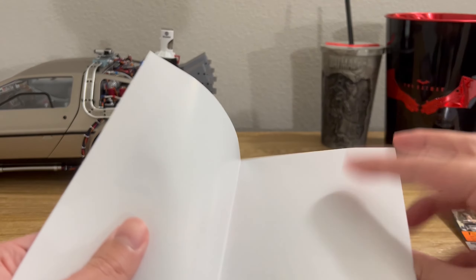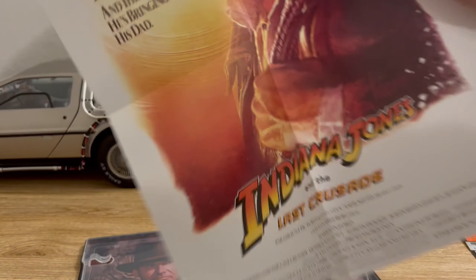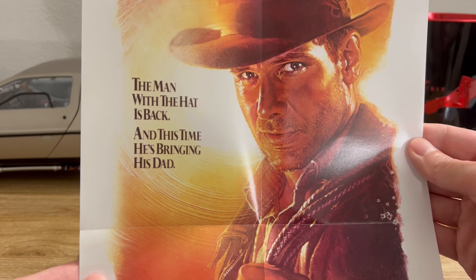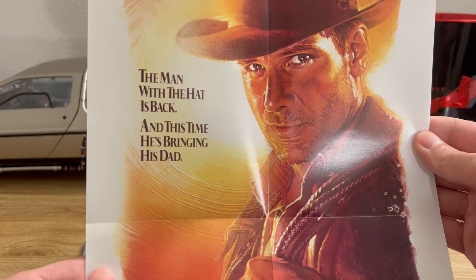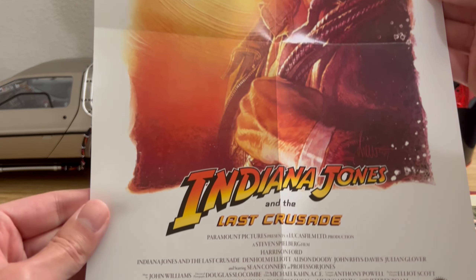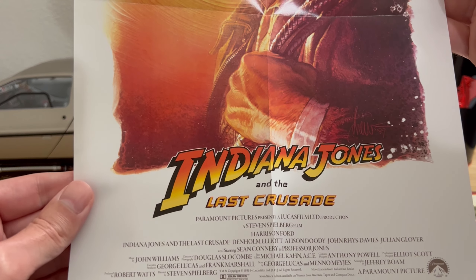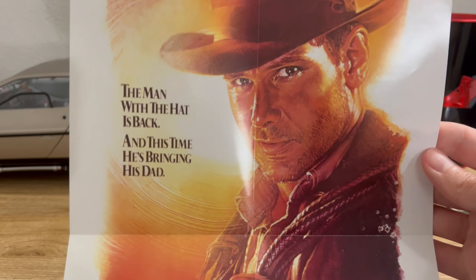Inside the steelbook also comes with a mini poster. This is the teaser poster for the movie. Looks great. The man with the hat is back, and this time he's bringing his dad. I really like that they included these mini posters with these releases.